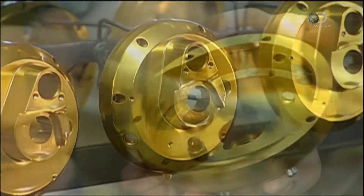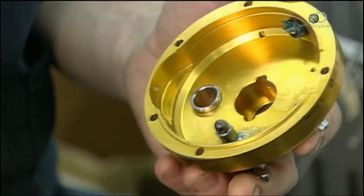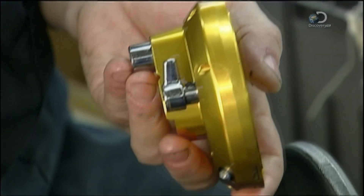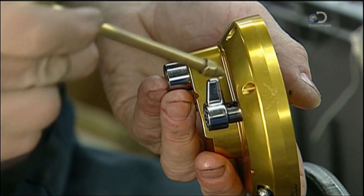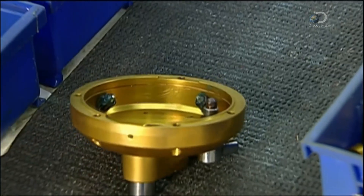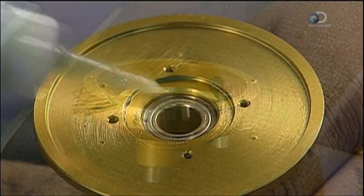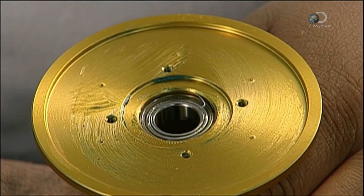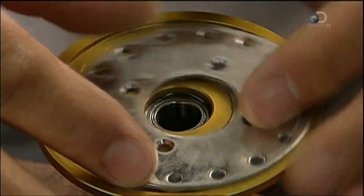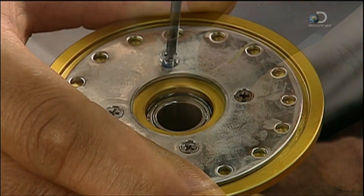To assemble the fishing reel, waterproof grease and lubricant are applied to two safety catches that prevent an angler from using too little or too much line tension. A bearing is then added to support the spindle in the spool. A click plate is also installed, which makes a sound when a fish takes the line.